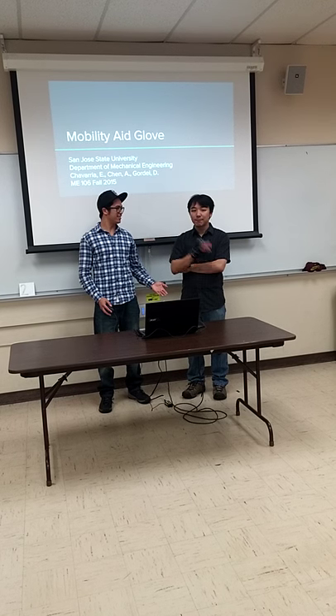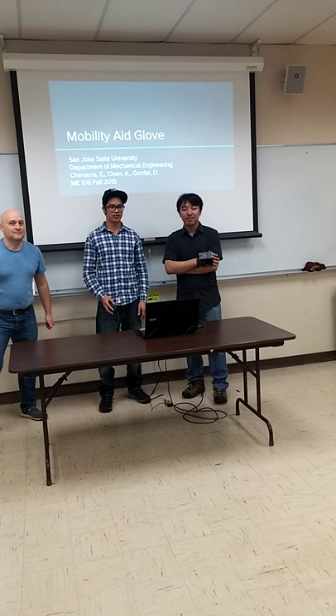Hi, I'm DJ, and this is Andrew, and this is Dimitri, and we are presenting our mechatronics project at San Jose State. We're doing a mobility aid glove for the visually impaired.